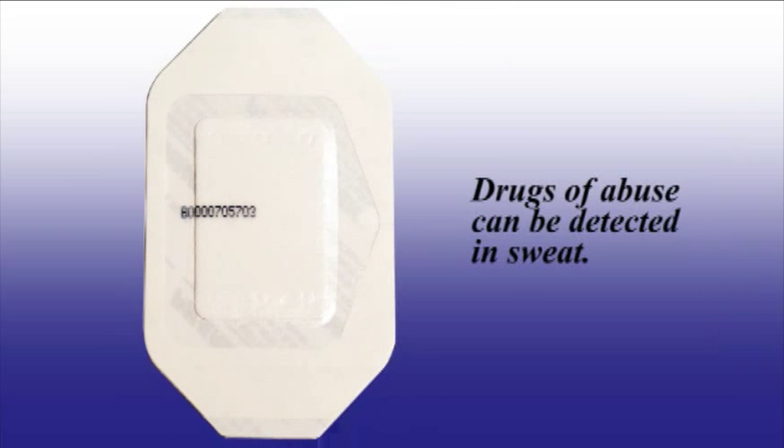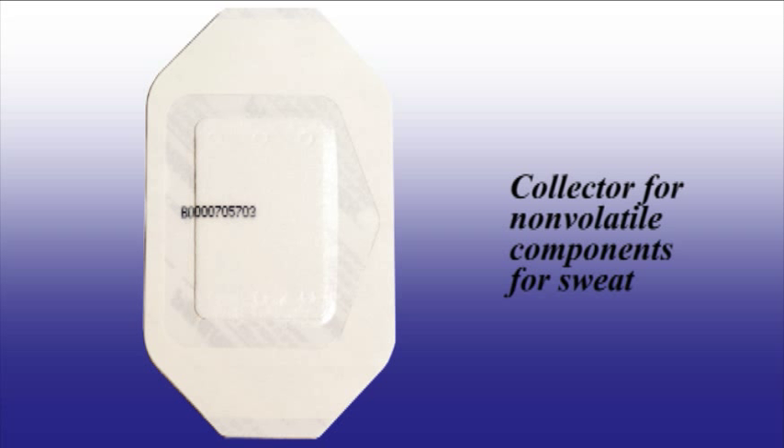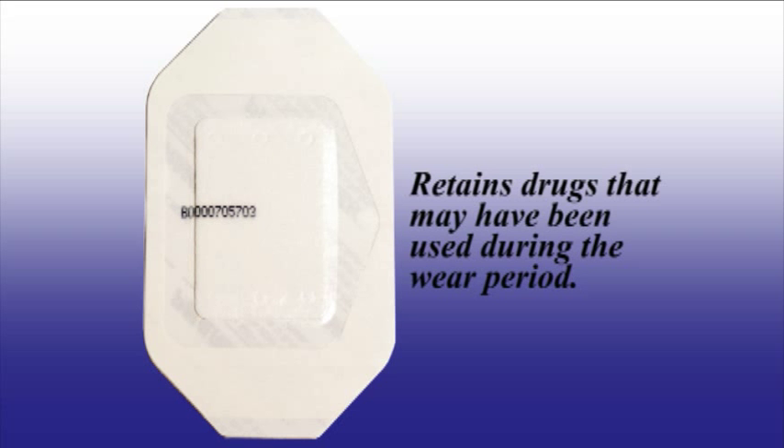It has been known for a long time that drugs of abuse can be detected in sweat. Until the FarmCheck Sweat Patch was developed, there was no convenient, consistent way to collect the sweat. The FarmCheck Drugs of Abuse Patch acts as a collector for non-volatile components of sweat, including drugs of abuse. Unlike urine, the patch retains drugs that may have been used during the wear period.